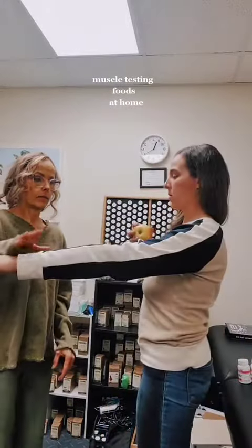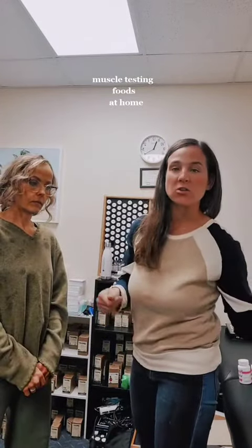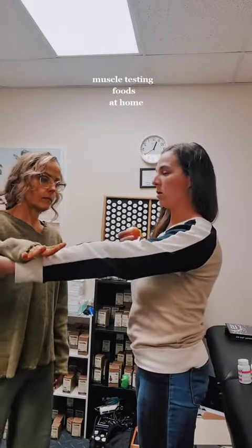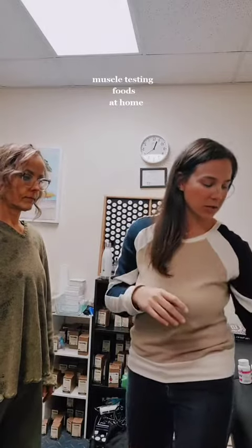So this is an apple. Before you actually do that, you want to make sure that your arm stays strong. So good — and then touch the apple. So I'm holding the apple. The apple is good for my body because my arm stayed strong.